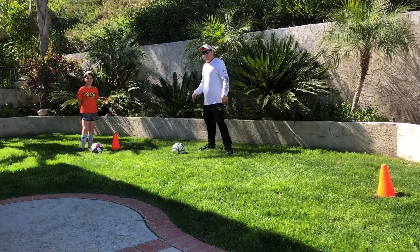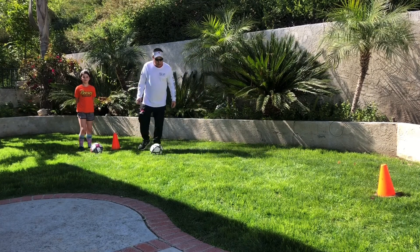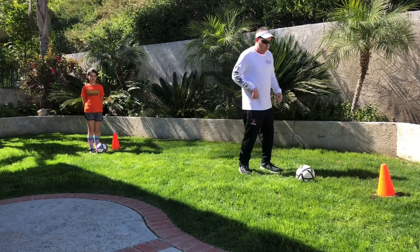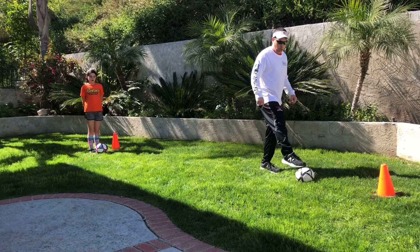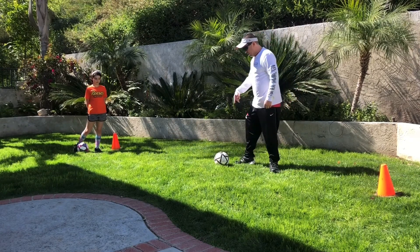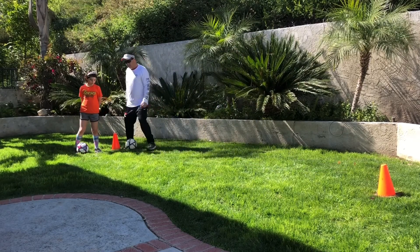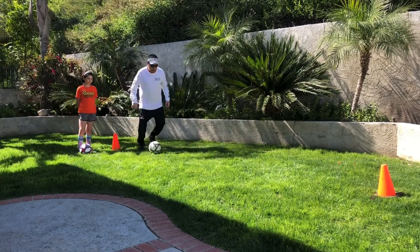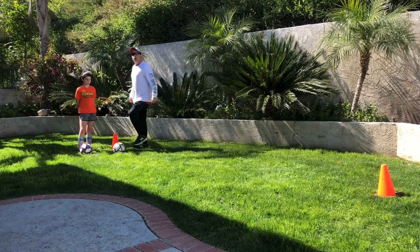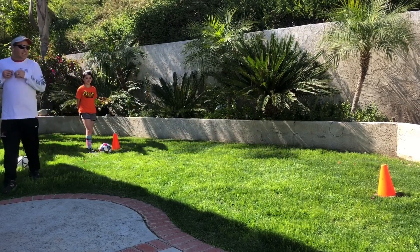Next thing we're going to work on is our pullback. Start in front of that first cone and you're going to dribble — I'm doing it slowly now — but you're going to dribble in front of that other cone, toe on top, pull it back. Not so that it goes all the way back to the wall or the cone, but so that you can turn around and then control it again and dribble back over. So a little faster: come out to the cone, toe on top, pull back, dribble back. We're going to do that five to ten times.